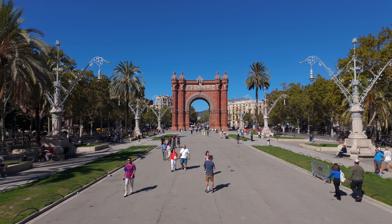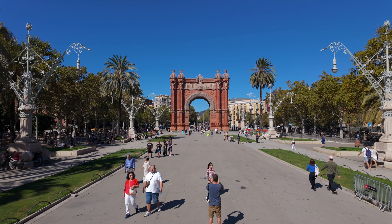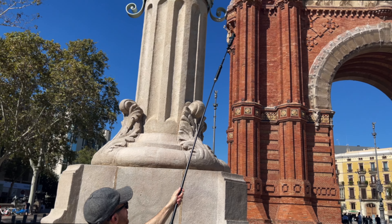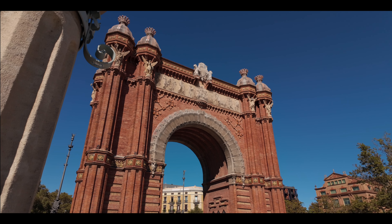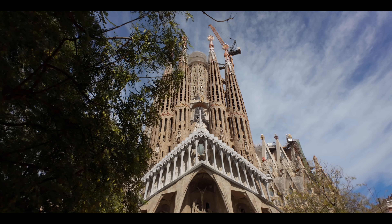At the Arc de Triomphe in Barcelona there's no getting away from all the tourists posing for selfies. But if I raise my Pocket 3 on the extendable stick and cut out the horizon line, I can still create a really nice shot without all the selfie hunters. I can use some foreground and then do a slide motion to reveal the subject.